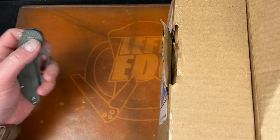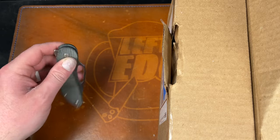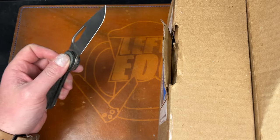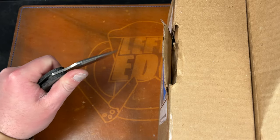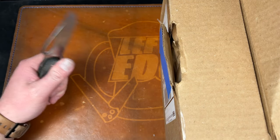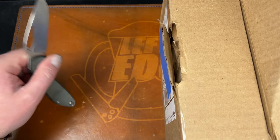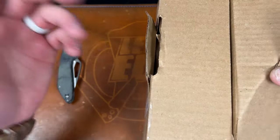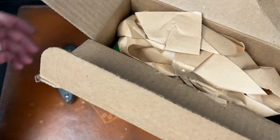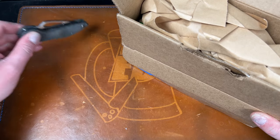I gave it to my dad because I was trying to get him into knives - when you're a knife guy you want to share it with family. He's always like 'put your knife away Kevin.' He carried it in his bag every day and used it, but he lost it because he takes it out to cut something, puts it down, and forgets it. So he bought another one just the same, and then they went on a trip to Arizona for a month and he lost that one too.